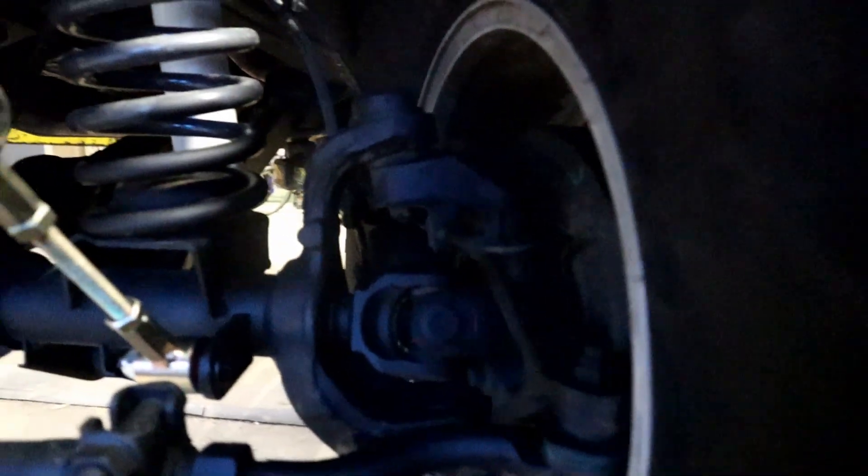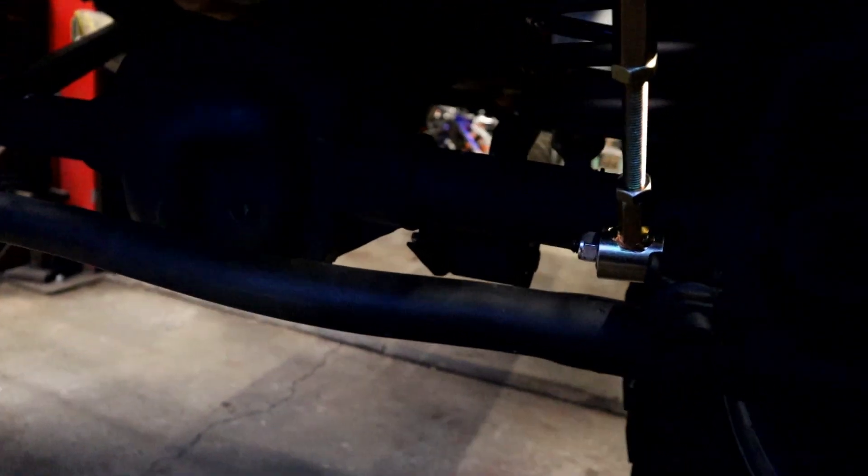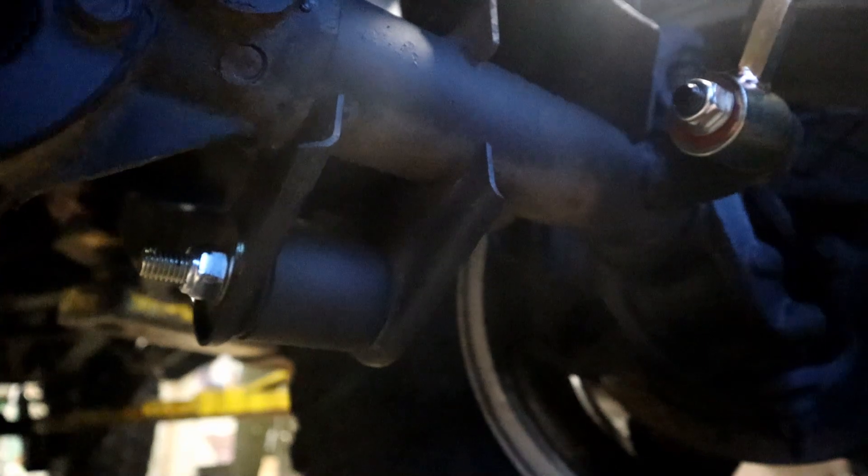Some people would say the axles can even contribute to death wobble when they get worn out a little. Also, kind of hard to see, but if you get down here and look at the lower control arm mounts — we're going to put a cam bolt in there. A cam bolt makes it so it can't move back and forth or up and down. It's much better than the stock one. Those are a little expensive, but worth it.